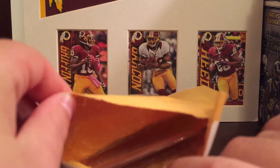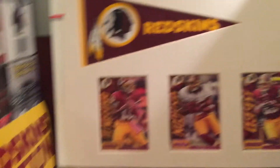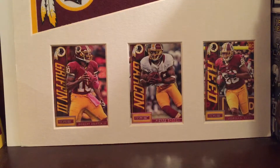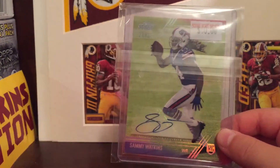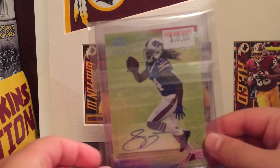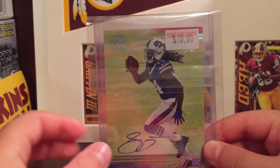So here's the card. Let me just pull it out real quick. Here it is — it's a Sammy Watkins Rookie Auto from 2014 Topps Prime, numbered to 25. Really sick card.